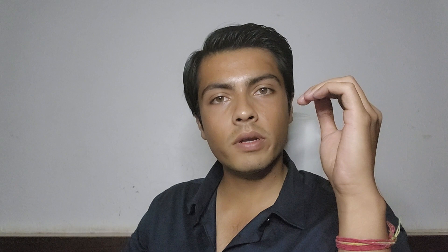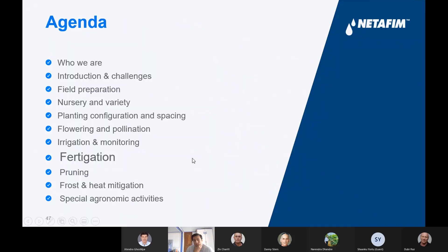I'll let Netafim continue the discussion, but before we proceed, if you have any questions about commercial avocado farming, post your questions in the comment section below and I'll reply. If I don't know the answer, I'll ask Netafim Israel and create a separate video about it, so that would not only benefit you but the community as well.